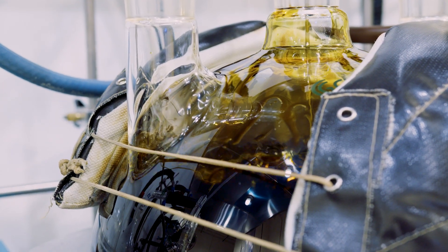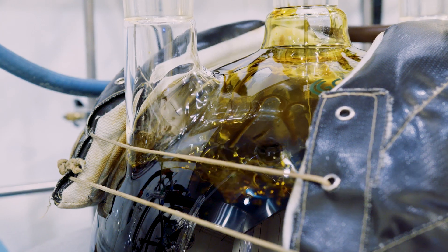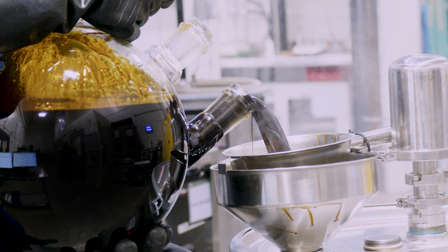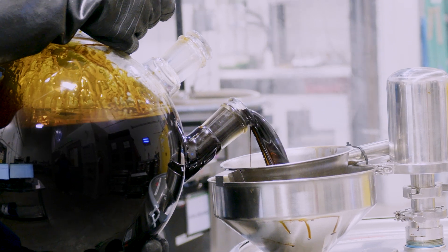Decarboxylation — in basic terms, we take CBD-A and create CBD. That A is your carboxylic ring. The next step in refinement is to remove the terpenes from the oil and then refine the cannabinoid fraction via wiped film distillation.